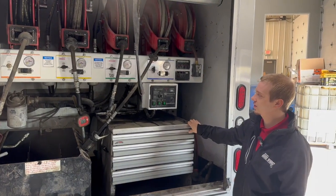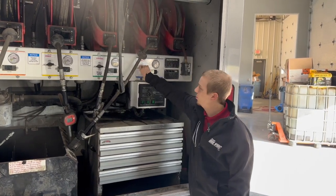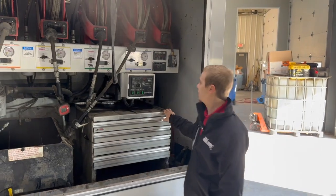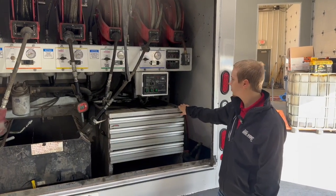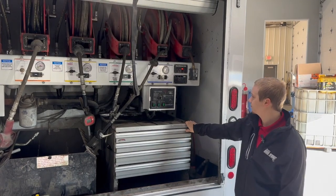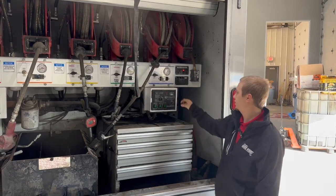You can have all your tanks making pressure at the same time and it'll be just fine. Once you have pressure in these tanks, you turn it to hold at whatever PSI you prefer, and that's what's going to allow you to dispense your fresh oil. That pressure in the tank is what's going to push the fresh oil out of the end of the reel. You will also have panel sensors.